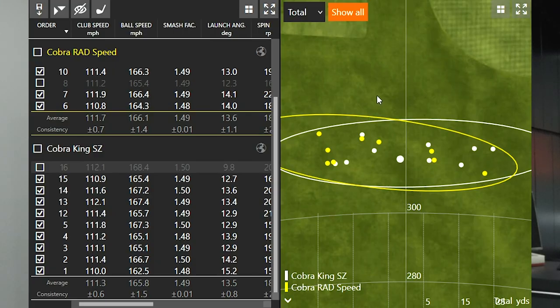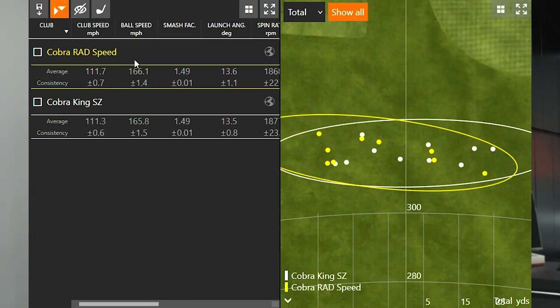The numbers were pretty similar across the board with both the Rad Speed and the King Speed Zone drivers. I don't expect to see a massive difference in one generation of drivers, but let's take a look at what the numbers tell us. I hit 10 shots with each driver, then removed the one miss-hit with each, so this is the best nine shots of data. Club speed was almost identical — I kept alternating sets of five shots to keep this as unbiased as possible: 111.3 mph versus 111.7 mph.